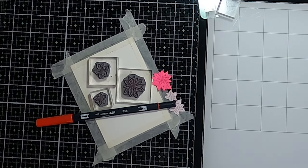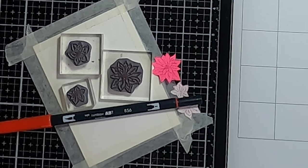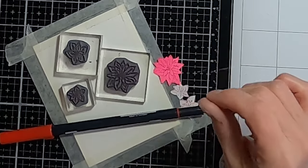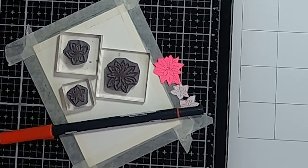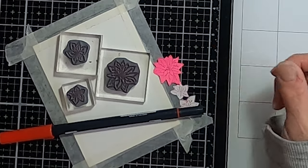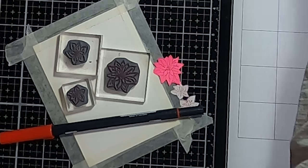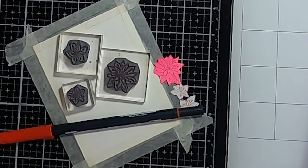Hey everyone, it's Trisha and I'm back again today with another video. I thought I would do a poinsettia video because someone asked how you go about coloring these, so I thought I would do a little tutorial. These are the poinsettias from the brand new set in 2023. I'm just going to show you how to color these poinsettias up really quickly — hopefully not another hour and a half video like last time, but these should be pretty quick because they're little.